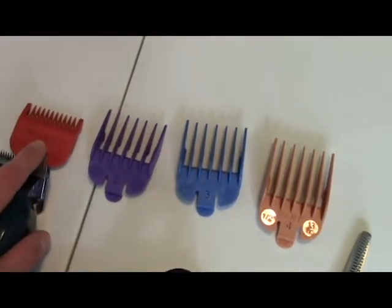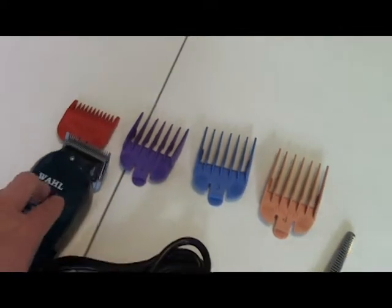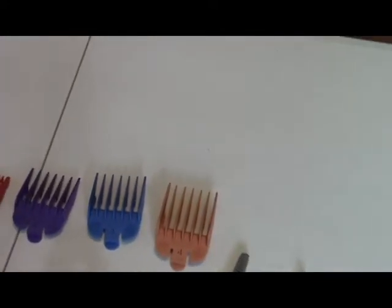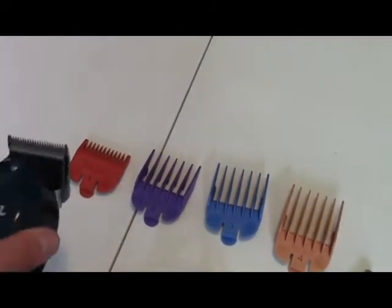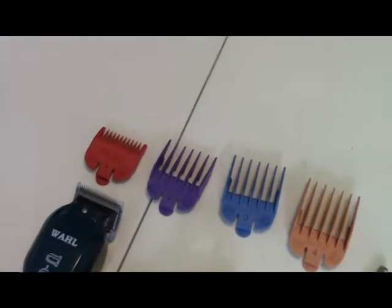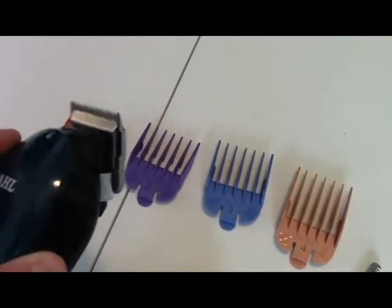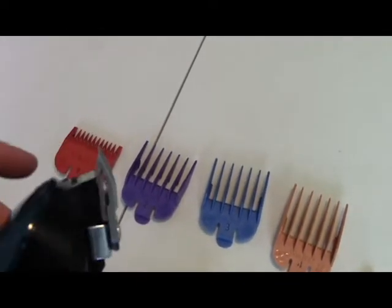Clippers come in different qualities — this is a mid-quality clipper, but you can get really high-quality professional grade ones that are hundreds of dollars. You can take the blades off, replace them, and get them sharpened, so they'll last a long time. Also in your kit you'll get a little oil, because the two blades rub together — that's how they cut — so you need to oil the blades to make sure they move smoothly against each other.